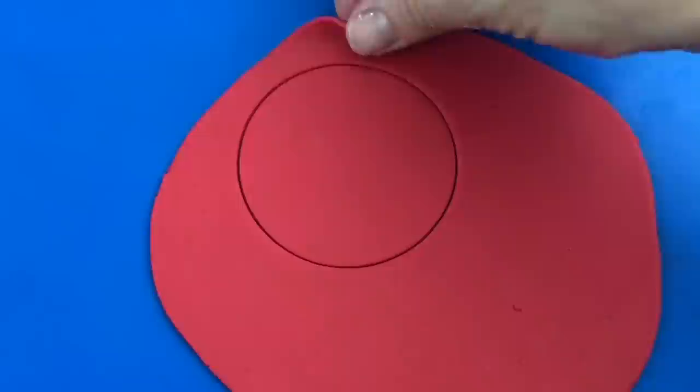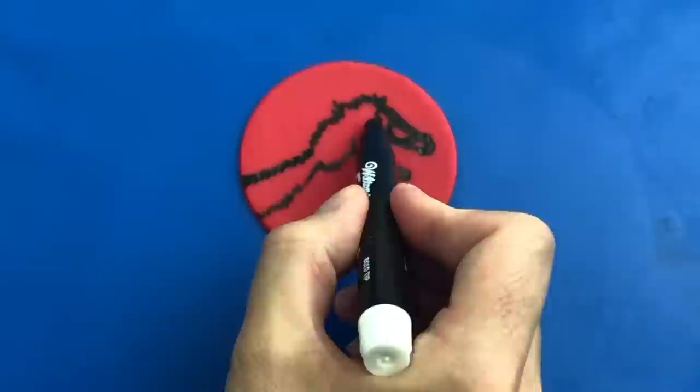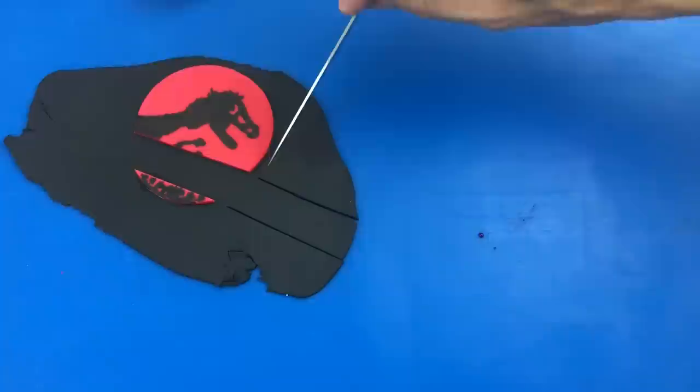Now for the final touch, I'm making the Jurassic Park logo. I'm rolling red fondant as thin as possible and cutting out a circle with a cookie cutter. Now I'm using an edible black marker to draw on the dinosaur silhouette, using the tip of the marker for the intricate details and then the side of the marker to fill in the head and the body. I'm cutting out a piece of the circle where the writing goes and then sticking the rest onto very thin black fondant, using water on a paintbrush to stick the red and black fondant together.